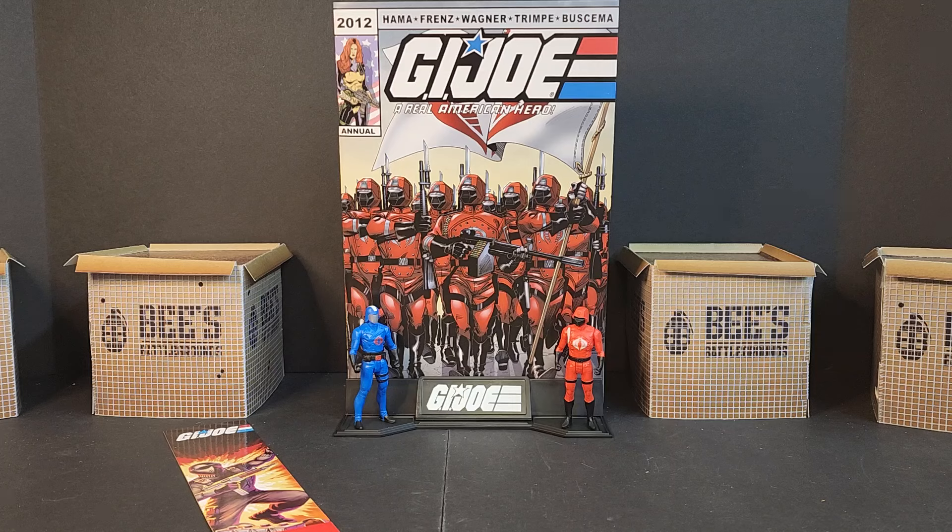I just think it was executed in a — I don't want to say cheap, but it just wasn't thought all the way out. Definitely not exactly what GI Joe is. You get some fun comics, you get some figures that could be awesome, but it just doesn't translate.